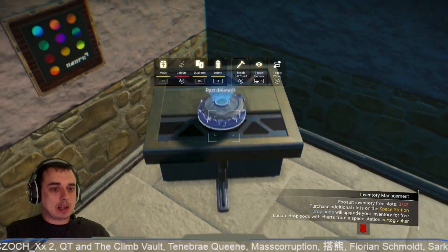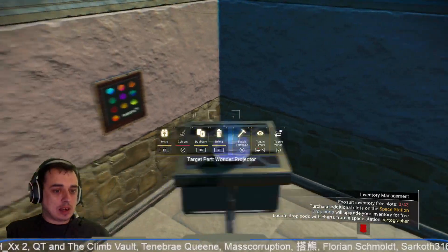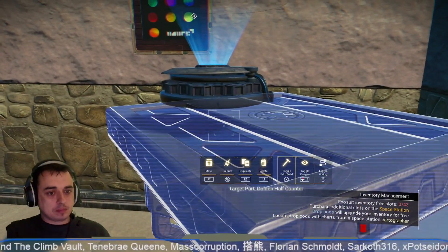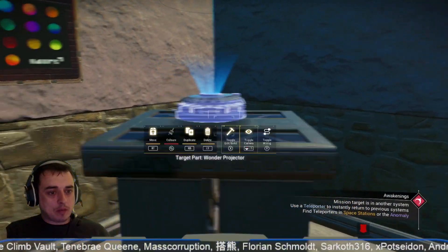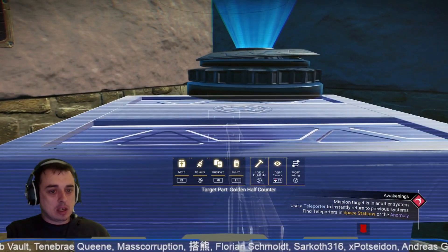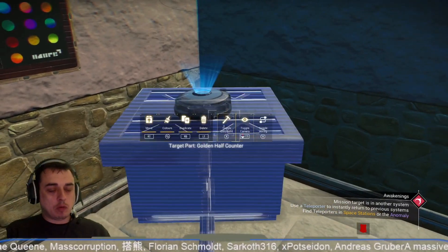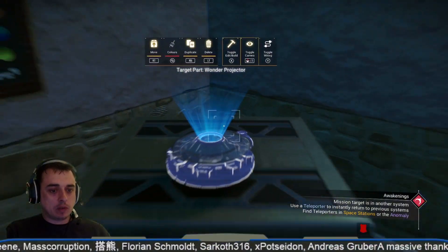I wasn't really going to bother with the decal anyway, but yeah you got to that stage. Now we've got this gap underneath — the reason why we put that flat panel is so we've got a gap under here so we can actually build the record player around that. We'd struggle if we didn't have that gap to place stuff in it.